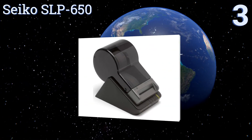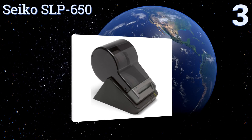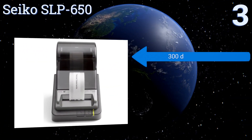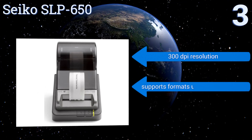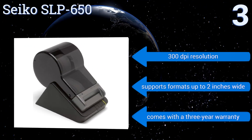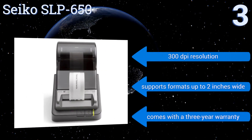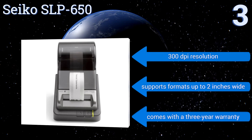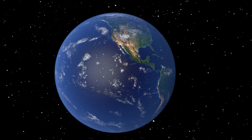Nearing the top of our list at number three, the Seiko SLB-650 has a sleek compact design that frees up desk or countertop space. Its direct thermal print technology means no ink, toner, or ribbons to refill, and its easy-to-use software is compatible with most word processors, spreadsheets, and database systems. It features a 300 DPI resolution, a three-year warranty, and supports formats up to two inches wide.